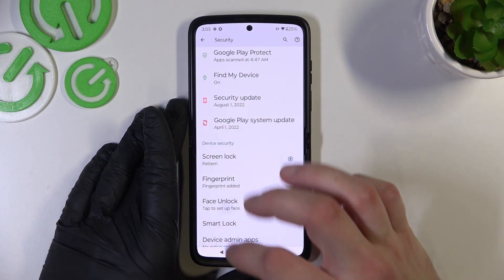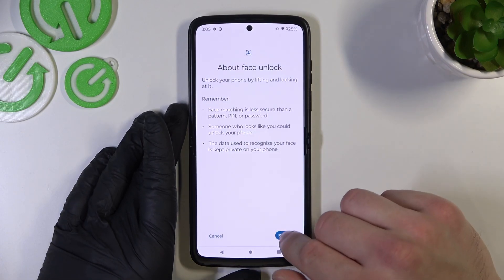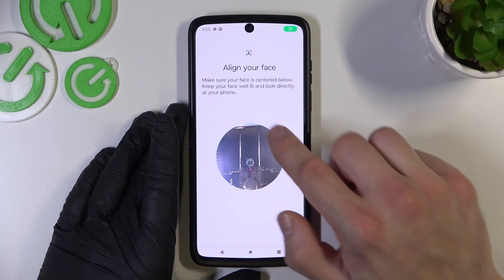The last method to unlock the phone is face unlock. Simply enter it, select Setup, and now you have to scan your face in this area.